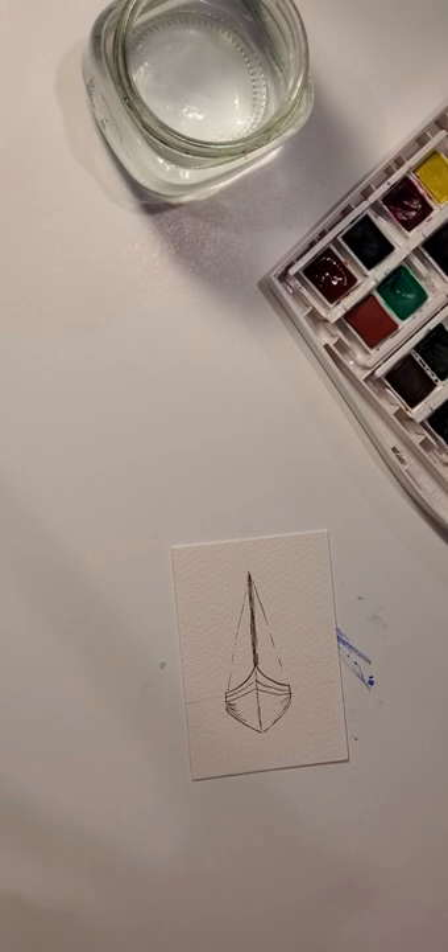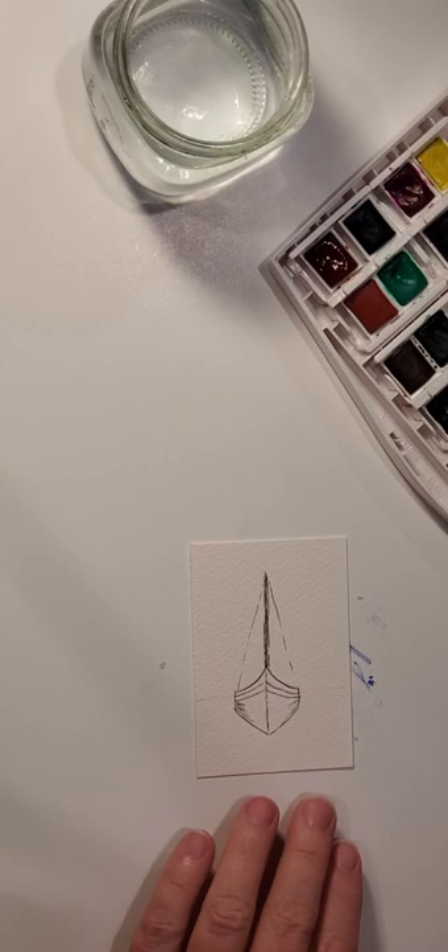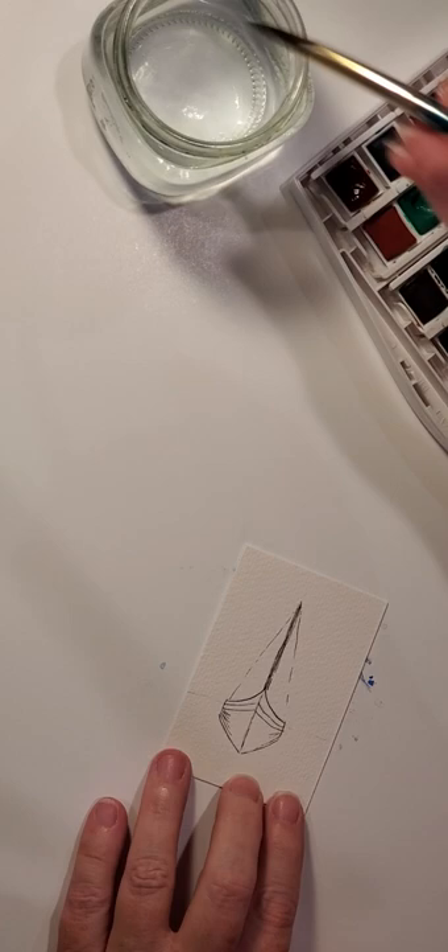The stays are the wires that secure the mast on a sailboat. I draw them with a little bit of break in the lines, very very light — because if you're looking at a sailboat out on the water you don't always see the stay lines 100%. There could be a reflection off the water or what have you, so just a hint so you can see that they're there. Now we're going to start with the sky.